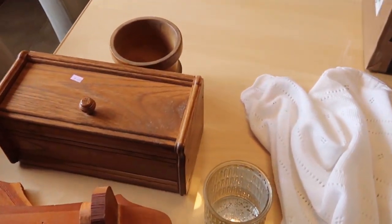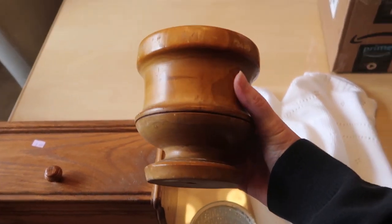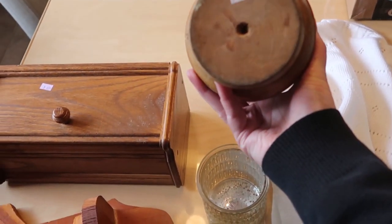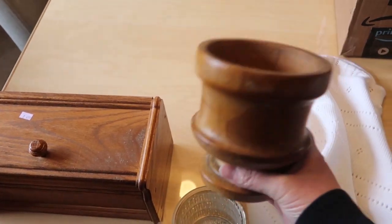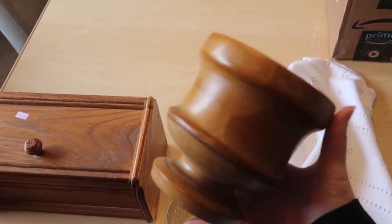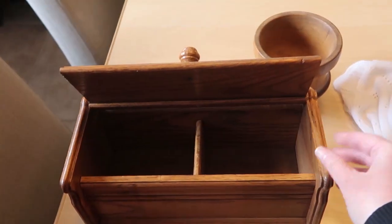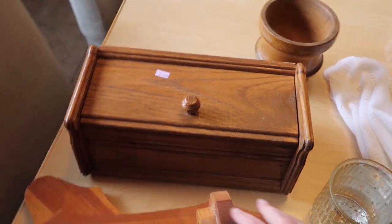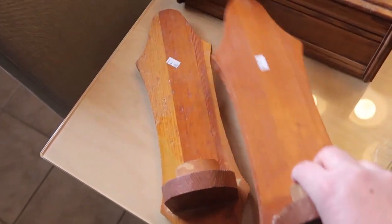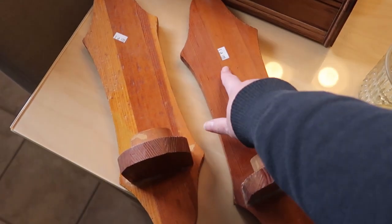I'm back home, so let's talk about this haul. First, I really wanted this wood piece from the Salvation Army — I think this was $5.99. It's a solid wood piece, not extremely heavy. Next, I got this box here for $4.99 — it's in pretty good shape and is going to be a project piece. Also, these two wall candle holders — I'm going to redo these, so this will be another project piece. These were two for $6.99.